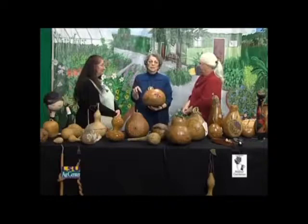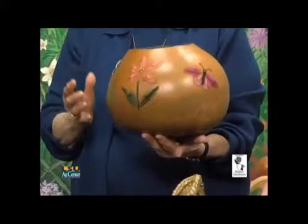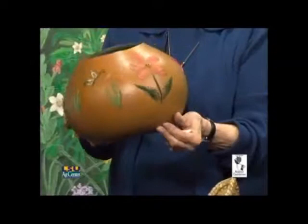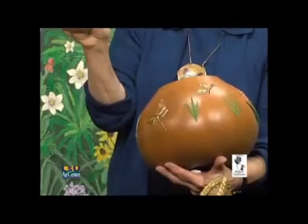I use the pulp from the inside to make handmade paper too — I didn't bring a sample today. I was also determined to learn how to do embroidery on a gourd, and it took me 35 hours to do this. I had to drill 700 holes. I didn't know what I was doing, but I was satisfied when I finished.